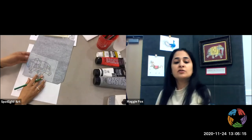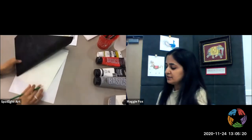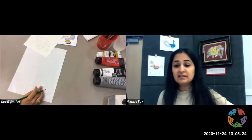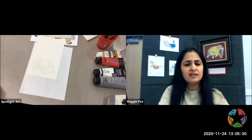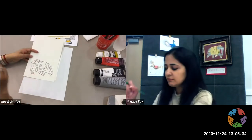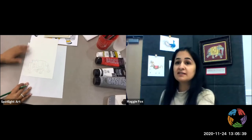So when you take it off, I actually have one which is already done. That's what it's going to look like. You can even darken it out with a Sharpie or something if you can't see the lines very well. And this is what I'm going to start painting.